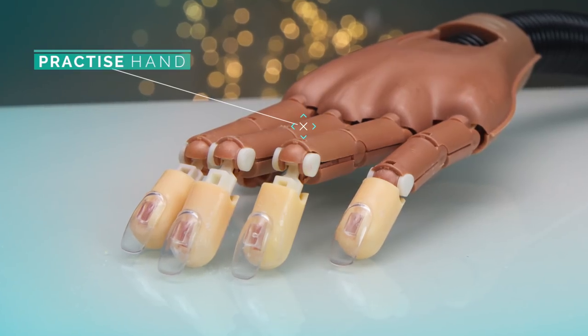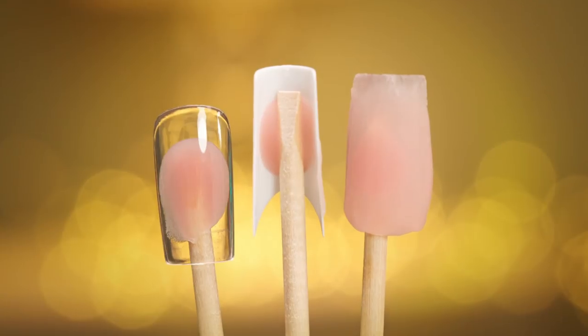So what if you want to practice with your acrylic, but you don't have a fake hand? You don't have a plastic finger. I'm going to show you how you can fake it. Let's get started.